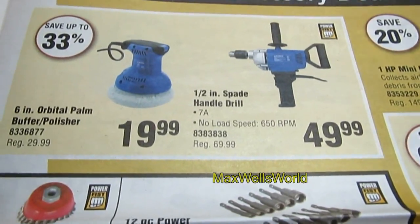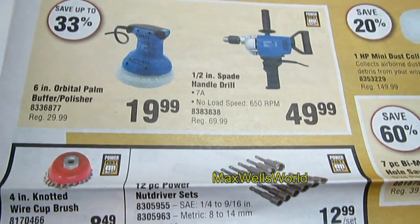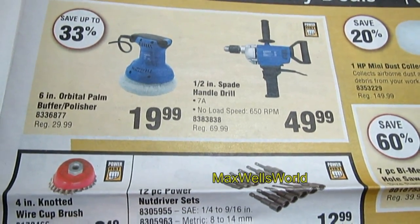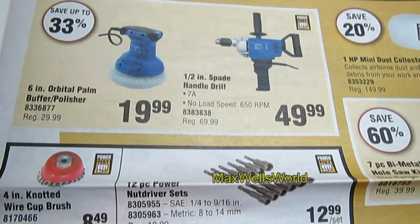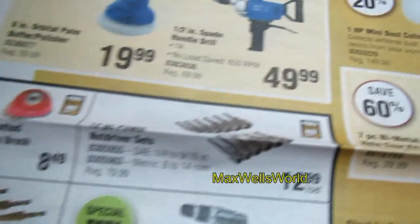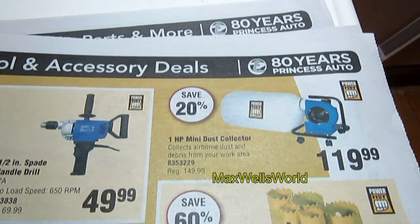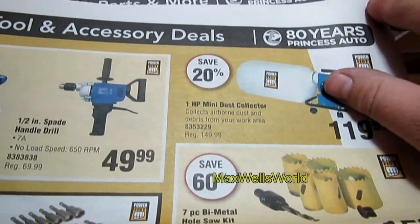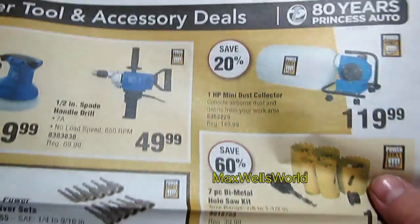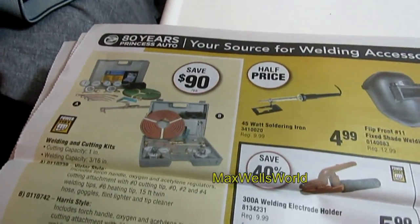Next there's a half-inch spade handle drill, 7-amp, no-load speed of 650 RPM, on for $49.99 — regular $69.99. There's also a mini dust collector, great for collecting airborne sawdust or drywall dust when working inside a home.